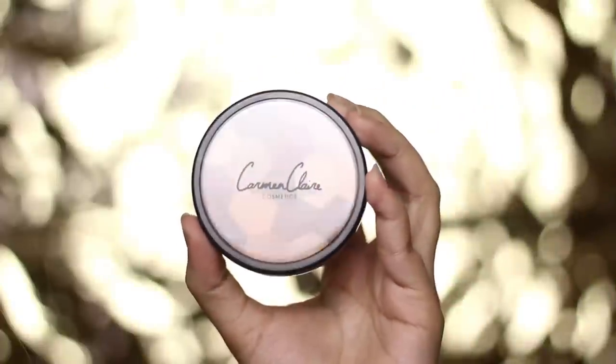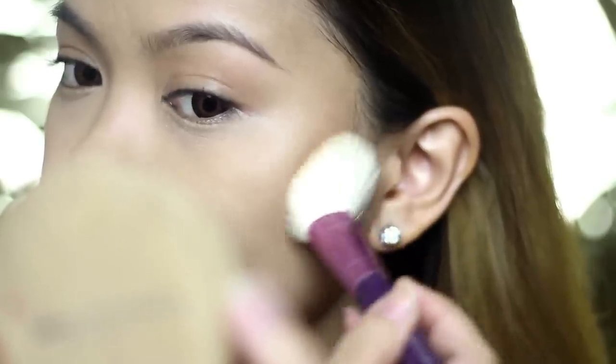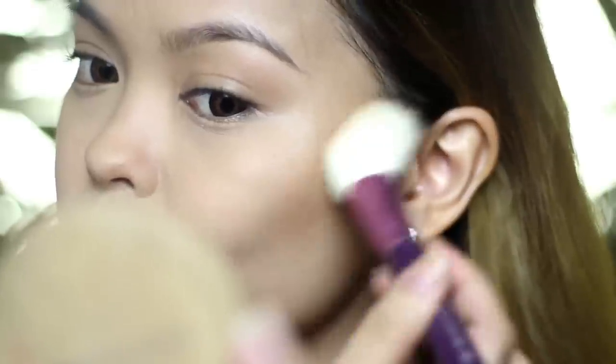After foundation comes the contour. I'm brushing this on the sides of my nose, on my cheeks to make my face look slim, on the temples and jawline for extra definition.